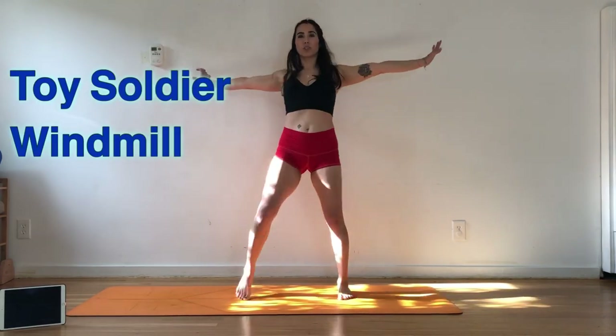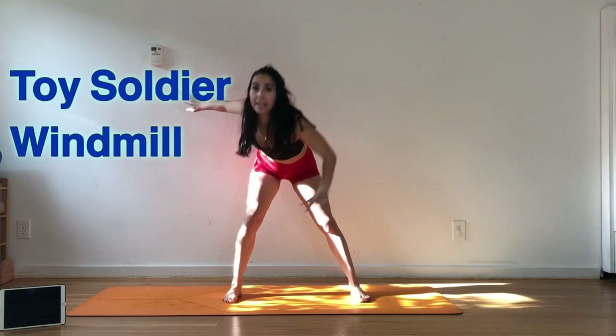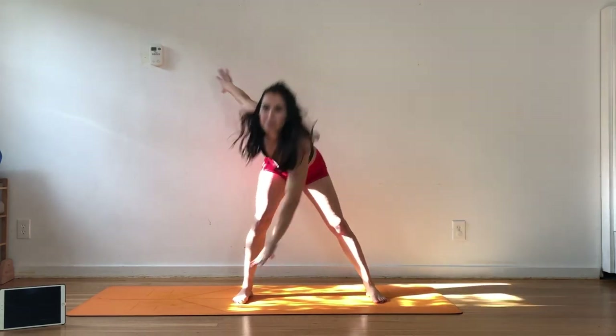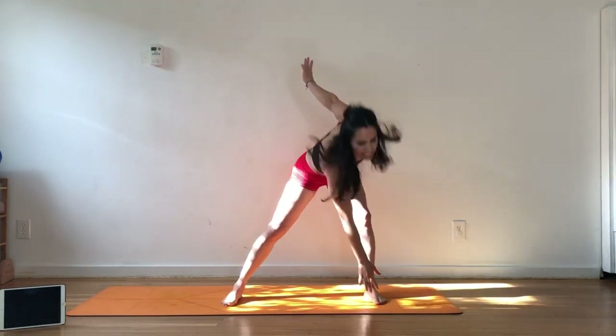We got the toy soldiers. We'll do four up high today and four crisscrossing down low. Flat back, wake up the hamstrings. Engage the back body, engage the front body here, and then the back body to lift you. Breathe. Twisting at the top, squeezing the belly in, twisting at the bottom, using those back muscles to draw you up. Heart rate's coming up there.